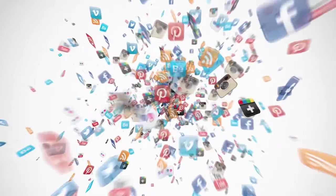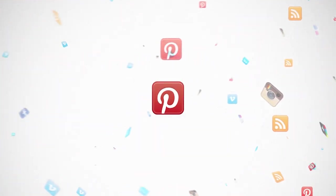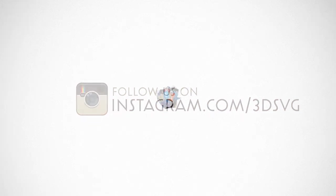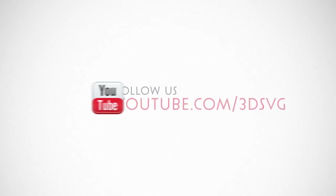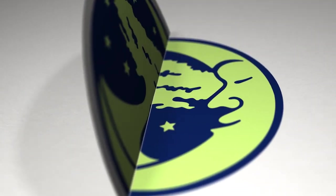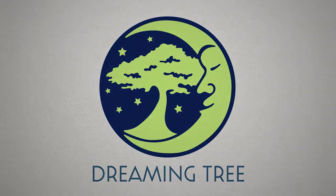Stay on top of all things Dreaming Tree and engage with us today. Get the latest news and enter our giveaways on Facebook. Get inspired by following us on Pinterest. Be the first to see our new product launches on Instagram. We're on Twitter too. Watch our beautiful product trailers and assembly tutorials on YouTube. For more information, visit www.3dsvg.com. Live, craft, love, and dream. We'll see you next time.